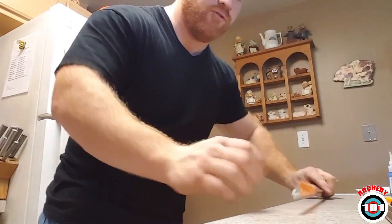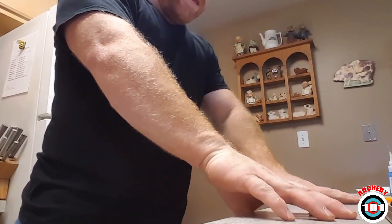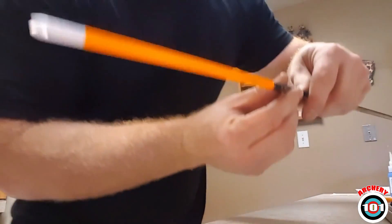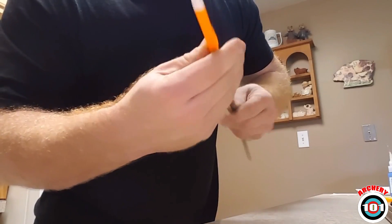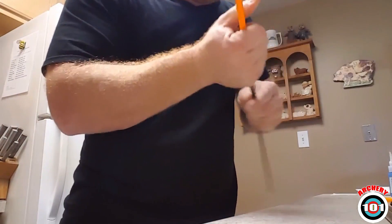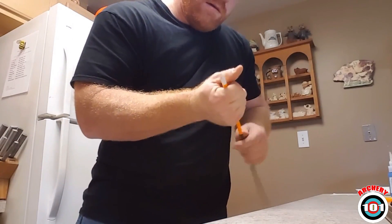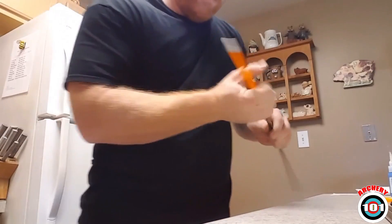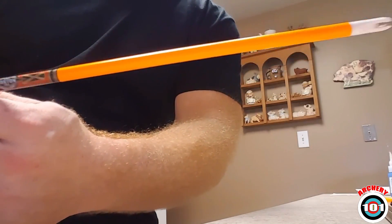Then you just take and finish rolling it around until the two ends meet, and finish that end just like you did the first end, making sure it's stuck all the way down. And you have one installed wrap.